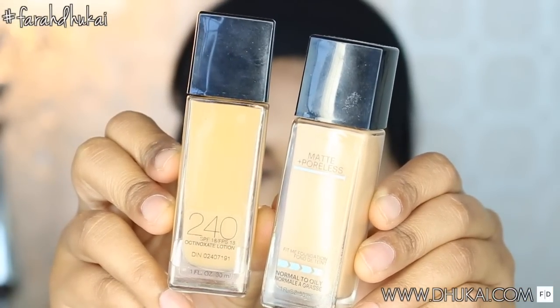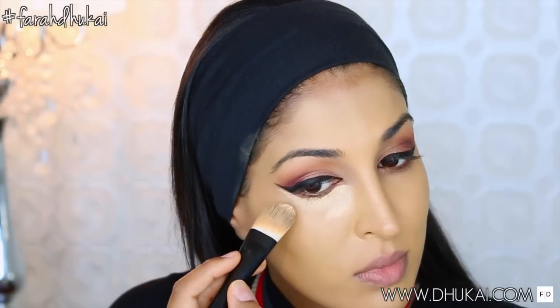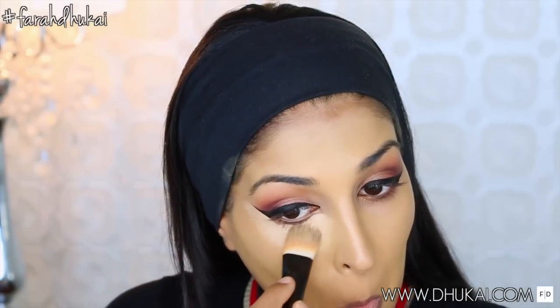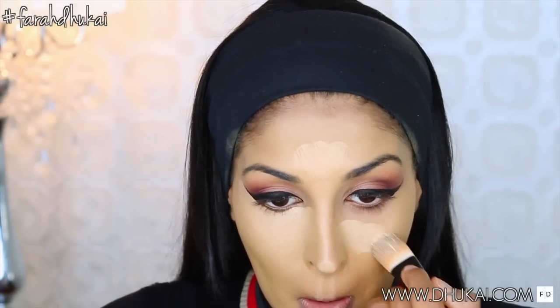I did my face makeup off camera since it takes forever. I primed and moisturized my skin with my Farsali Rose Gold Elixir for a glow. I color corrected with my LA Girl Pro Conceal and for foundation I used my two Maybelline ones. If you guys want a full tutorial on my face makeup, I will have it linked in the description box below. I just skipped out on it because it is a really long process to color correct.